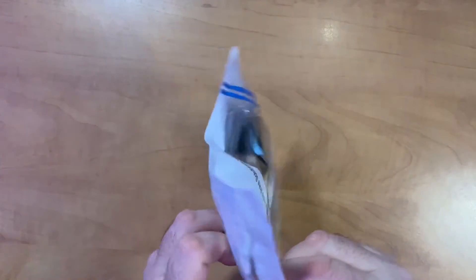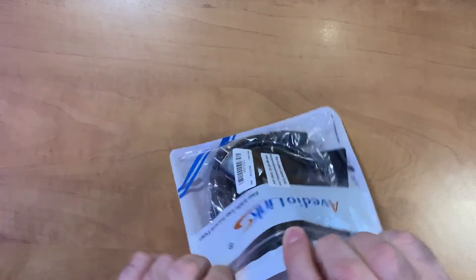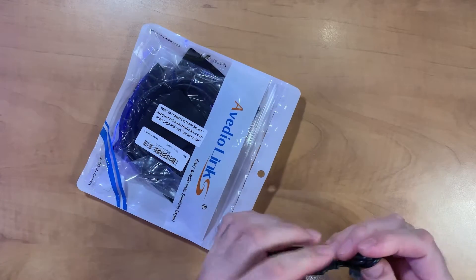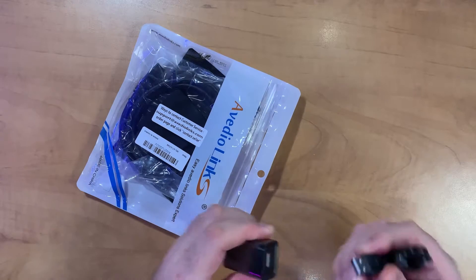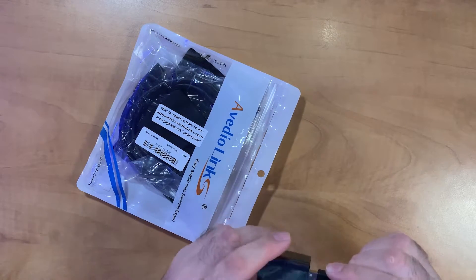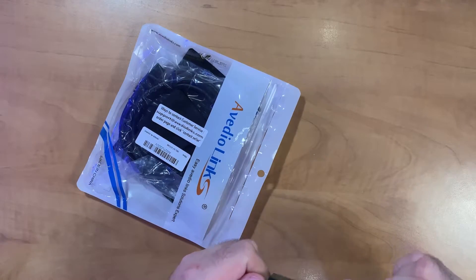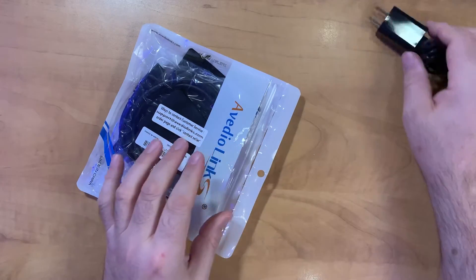The A-Video Link Splitter Amplifier Scaler comes in some pretty basic packaging. There's a power adapter, which is USB — I'm happy to report. It includes the cable as well as the wall wart, so hopefully that works well. We'll see when we do our test today.